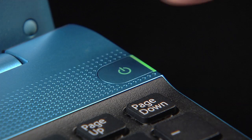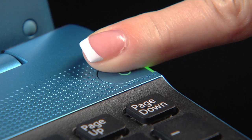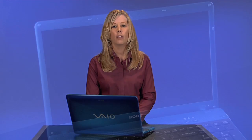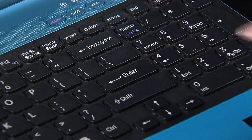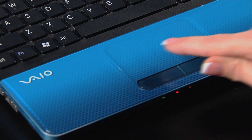If your touchpad is still not working, you will need to reboot your computer by holding the power button until the computer powers off. Now press the power button again to turn your computer back on. A fresh reboot will allow the computer to locate the drivers for the touchpad and possibly correct the issue. You will see a black screen that states 'Start Windows Normally' — press Enter. Once your computer has completely restarted, try your touchpad.